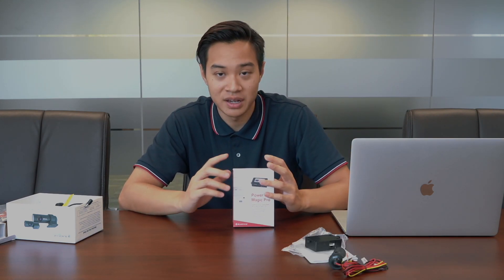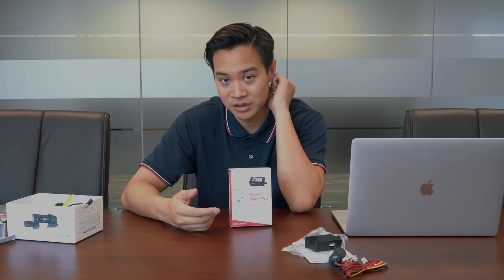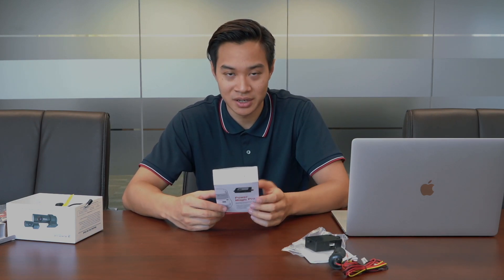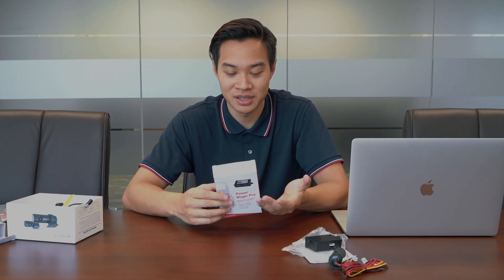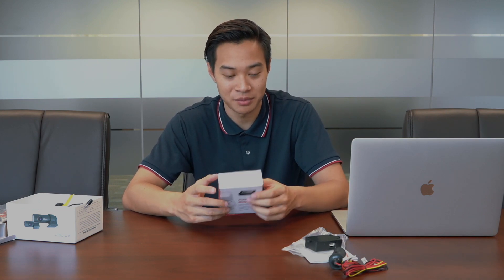The main reason people get this is for the parking mode — so when your car is turned off, you can see what's going on. That's actually very useful for someone like me who goes to school. A lot of times I come back to my car and there's a scratch on the back and no one knows where it came from. That actually happened to me once and I had to convince my parents it wasn't me who scratched it, so this would have come in really handy.